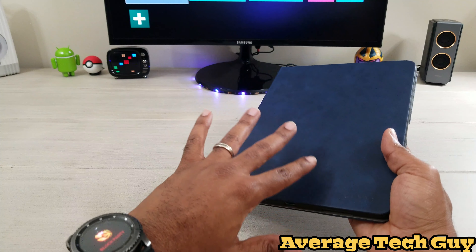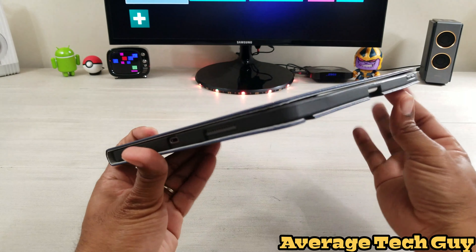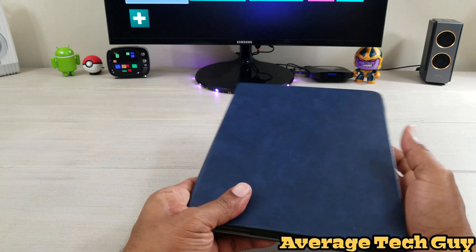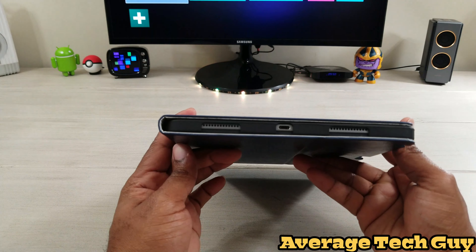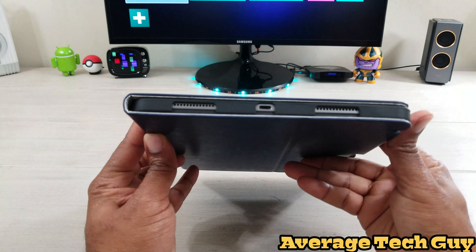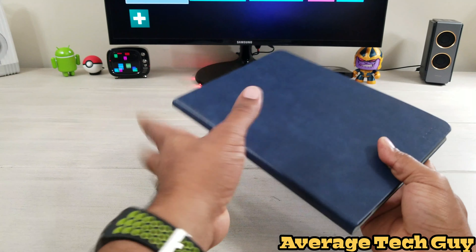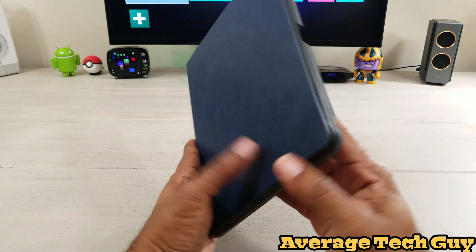We have everything that we need, including drop protection because we have these hard rubberized edges. So if you ever drop this, it's going to be really hard to break it. You've got everything matching up down bottom as well as up top. So we actually have a pretty nice case here, guys.